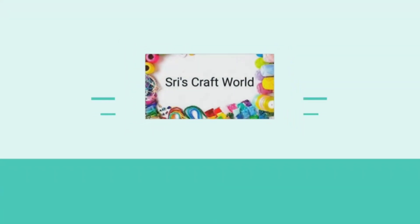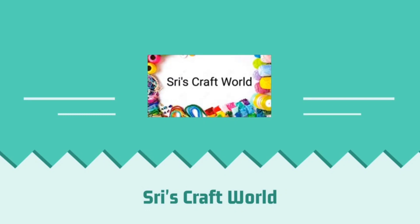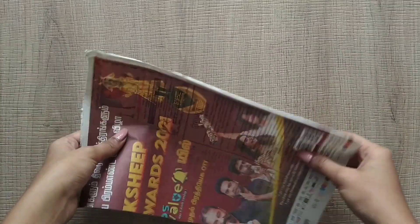Hello everyone, welcome to Shree's Craft World. If you are watching this channel, subscribe to our channel and click on the bell icon. If you are watching the videos and notifications, you will get the name of the channel.